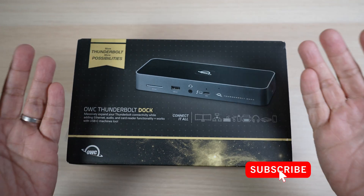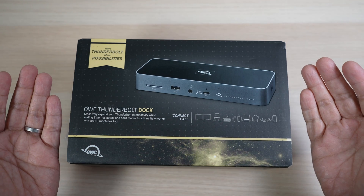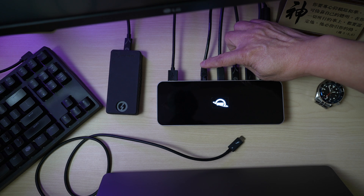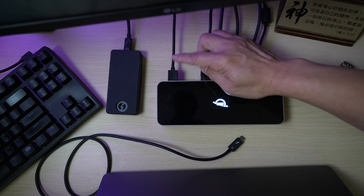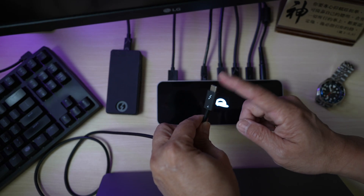Hi, this is David of Tech4Baba. Welcome to my channel. In today's video, let's unbox this Thunderbolt 4 dock from OWC, check out its many features, set it up on my desk so I can charge my MacBook, connect it to my monitor, various external storage devices, wired network, and other peripherals — all with just one cable.